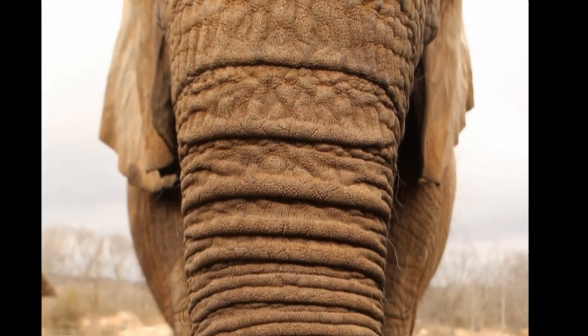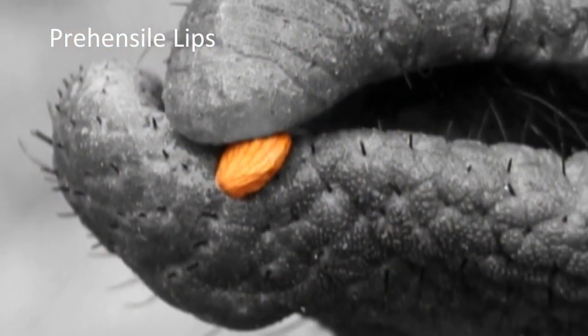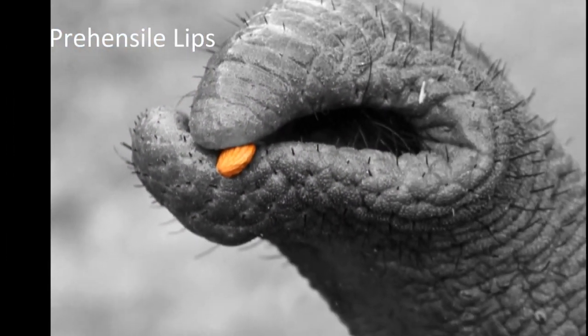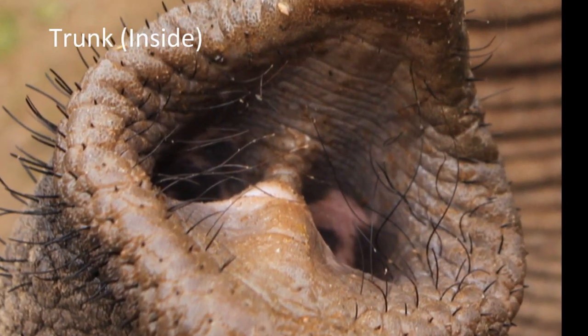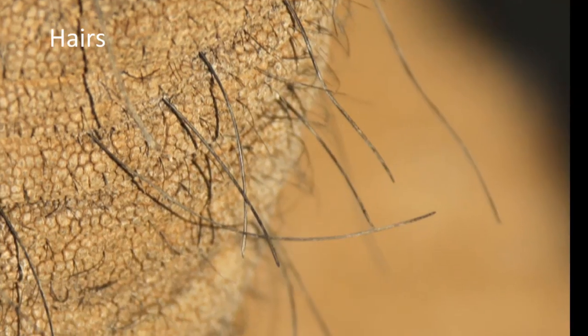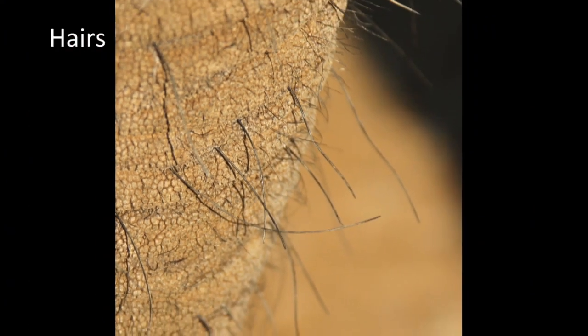This is the trunk of an elephant with the prehensile lips and an almond inside that you can see here. Here you can see inside the trunk with little hairs inside — that is very, very sturdy, almost like wire.